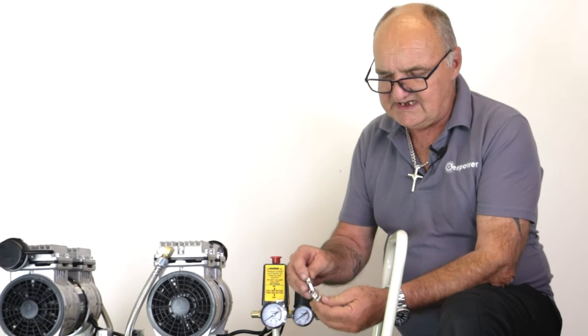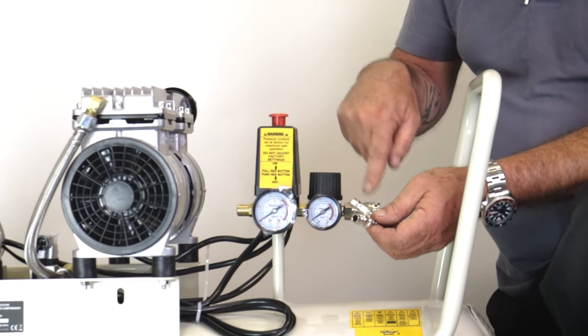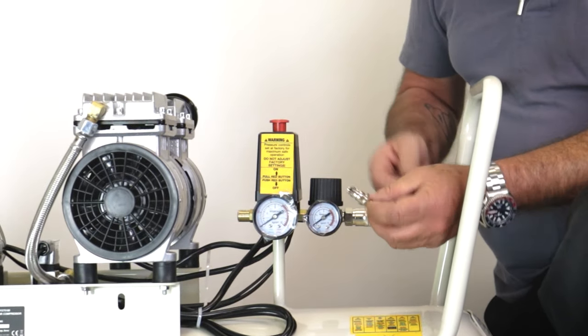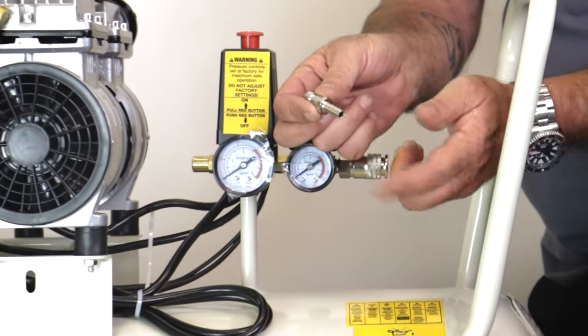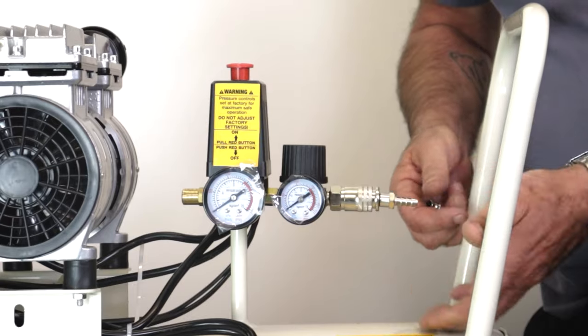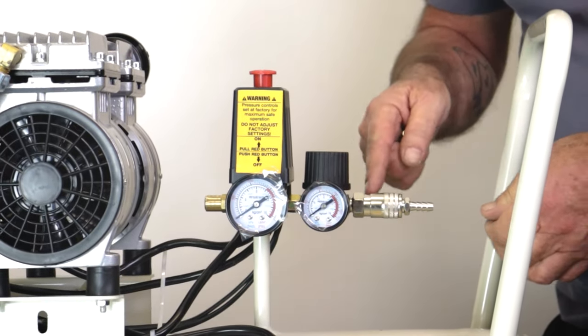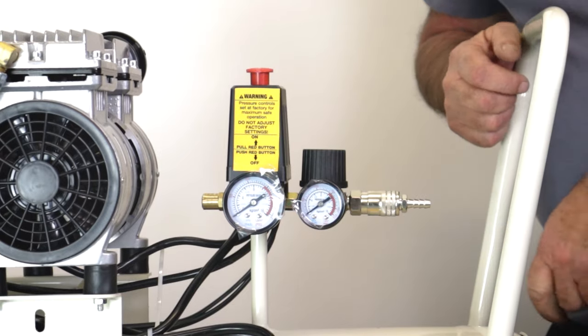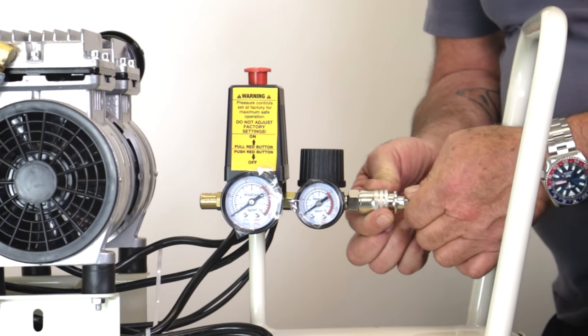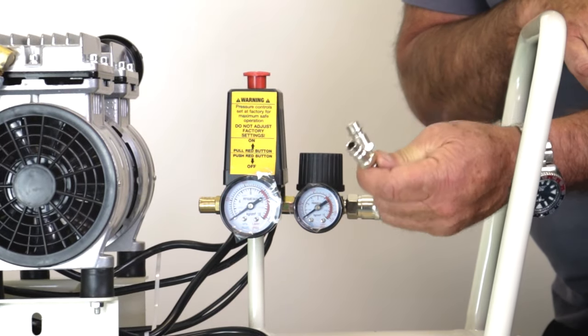We do supply two air connectors. These are Euro fittings — there are two outlets on this pump, one for each. You can connect up your own hose, whatever hose you're using, with your clip. They're quick release. There's no air in the tank so it's perfectly safe, but if I push in you'll see the sleeve click forward — that's connected. To remove, push the sleeve back and it gets ejected. We supply two of these for reference.